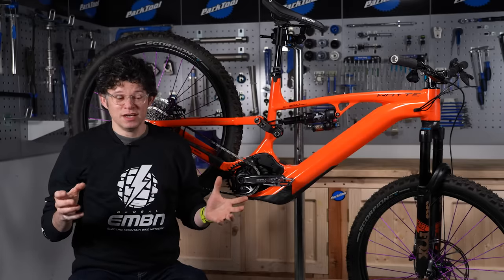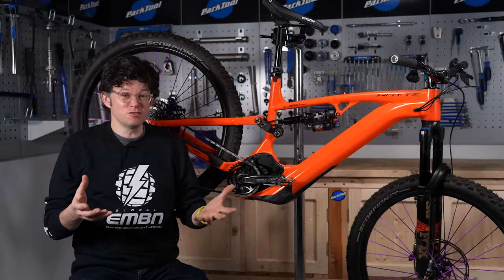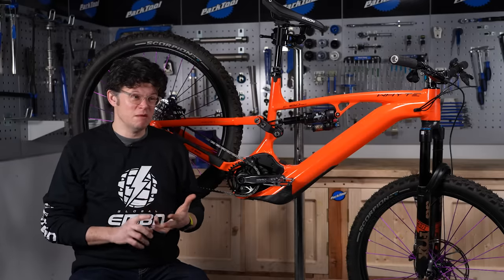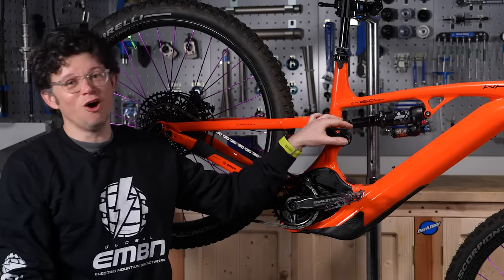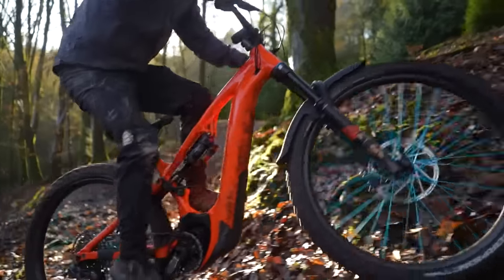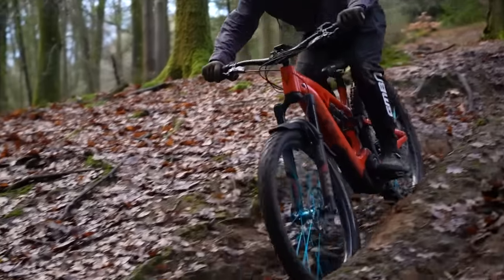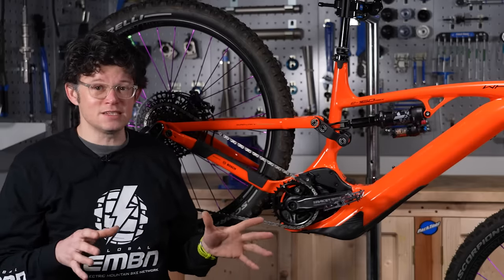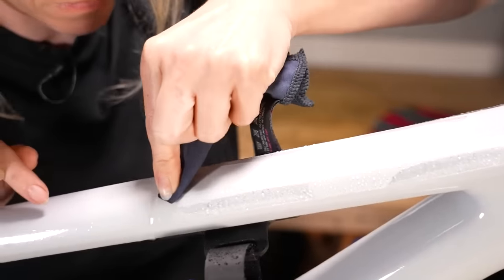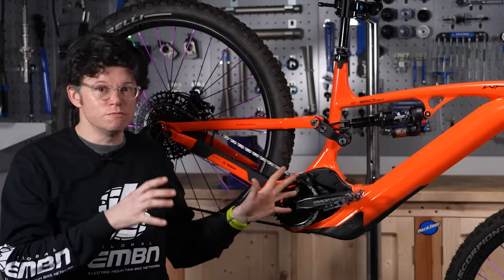E-bikes get ridden a lot, a lot more than their non-boost brethren, and sometimes they can be dragged out in all conditions. Depending on where you live, those conditions could be wet, gritty, muddy, freezing cold. Mud and grit on your frame is fine, apart from where it comes in contact with you, your clothes, cables, or moving parts like suspension, because that mud and grit can really quickly turn into a grinding paste and chew through paint super easily — it can even chew through frame material. Guard against it by putting on some clear plastic protective strips, some humble 3M mastic tape, favoured by lots of World Cup mechanics to protect loads of points.